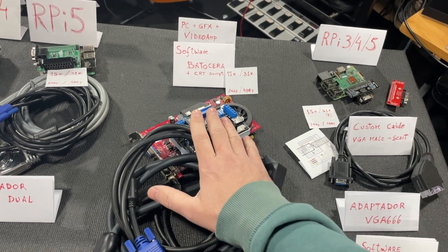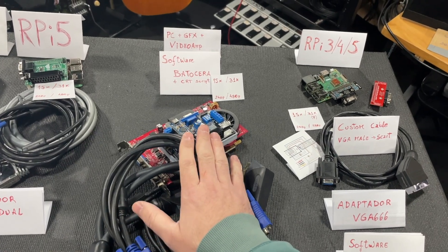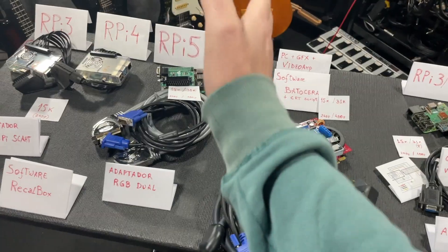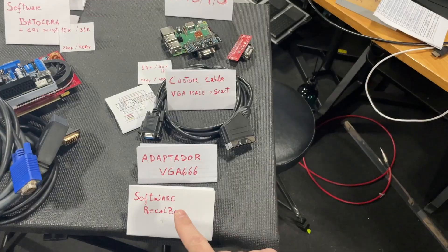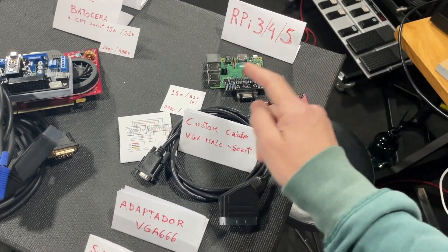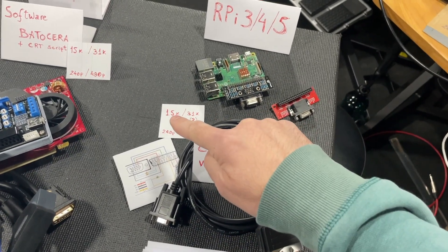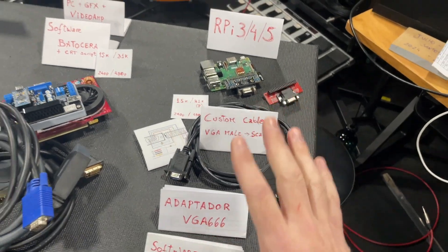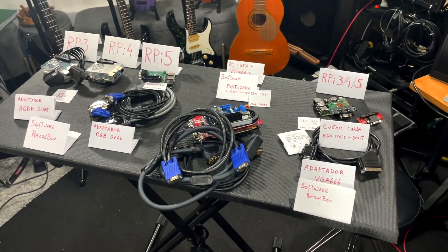The PC option is more messy but offers far more options. Batocera lets us enable internal resolutions for any system — I can play Switch or PS3 on a CRT, which is incomparable. The cheap VGA adapter is still being tested — it needs a custom cable and only works at 15k CRTs. I hope you liked the video — please like and subscribe!